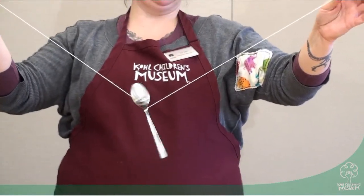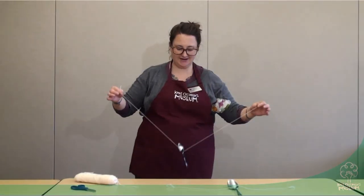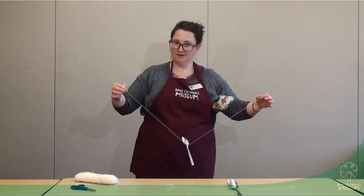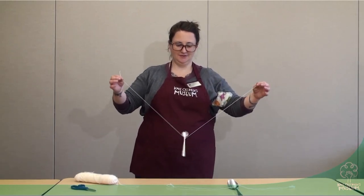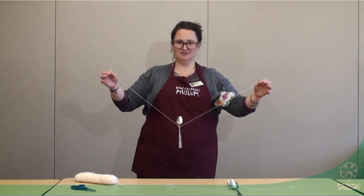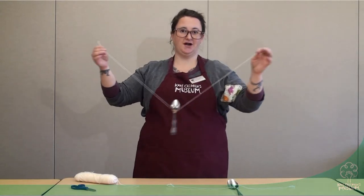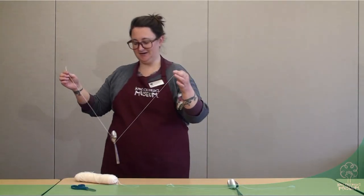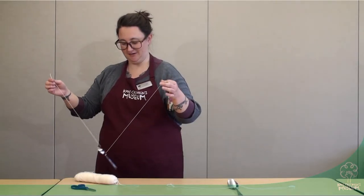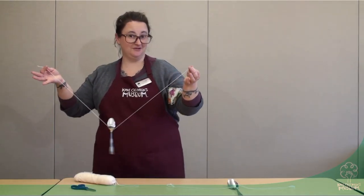We can do the first experiment just holding the two ends of the string. If I take the spoon and tap it on the table, you can hear the sound of the spoon. What else do you think you could do, or where else could you tap the spoon to see if the sound changes? You can try hitting different objects. This table is pretty hard, but I'm going to try hitting this soft yarn — I don't really hear anything over here, but maybe you'll hear something different.